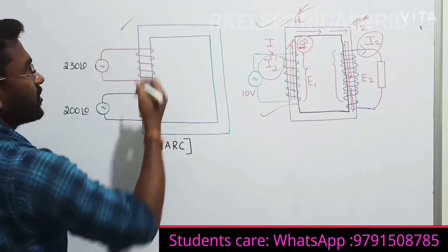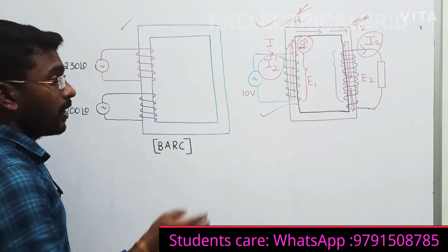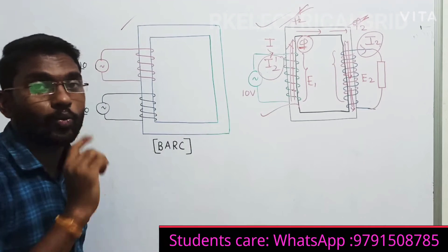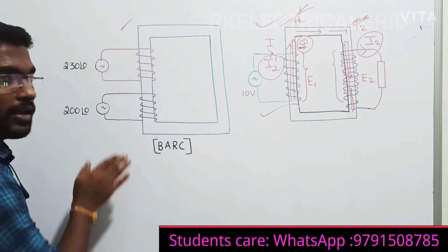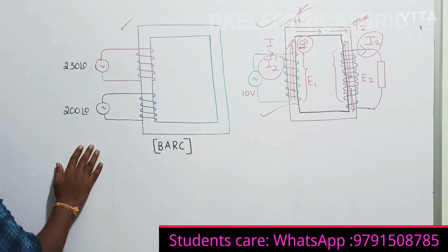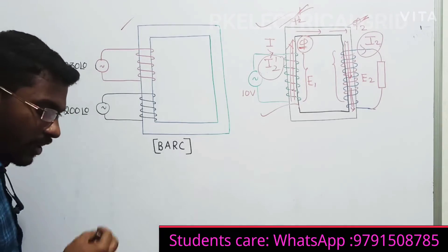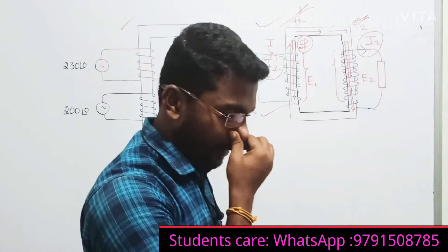Now, let us revisit the problem. In a normal single-phase transformer, you get only one voltage on the primary. But in this case, we have two voltages - two different voltages. One is 230 volts and another one is 200 volts. What will happen? So let us analyze this.